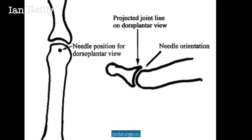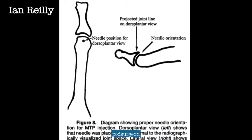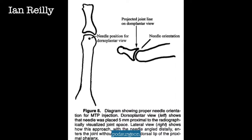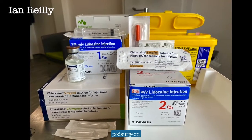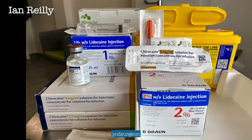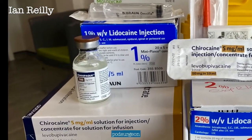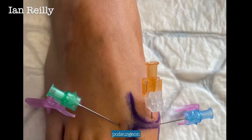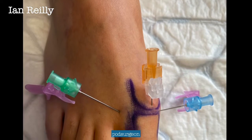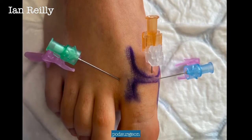Coming up next is the picture from their article, which nicely shows what they're trying to get at. Thinking of guided injections, we're typically going to use some form of radio-opaque dye. Iohexol is the one I normally use. In terms of injection technique, you can go dorsal to plantar like in the orange needle, medial to lateral which is my typical technique with the blue needle, or indeed lateral to medial which is the green needle.